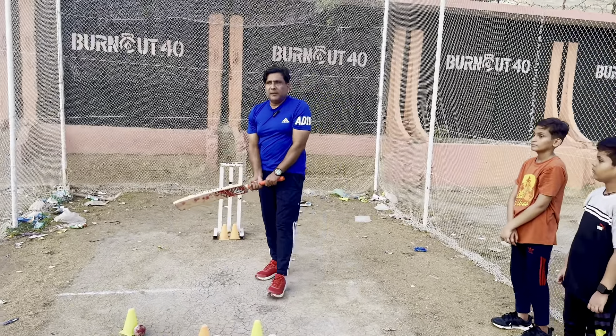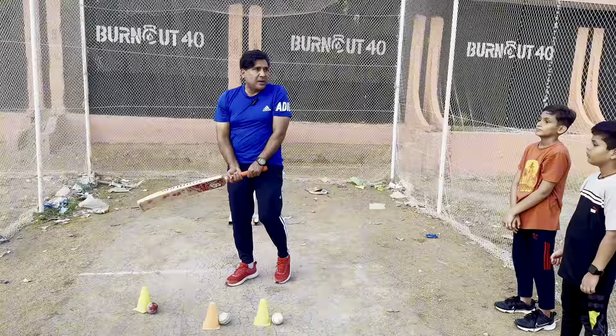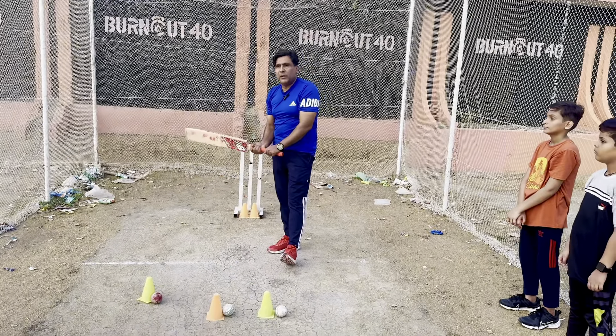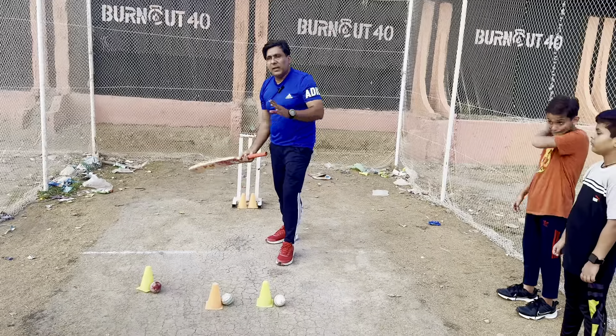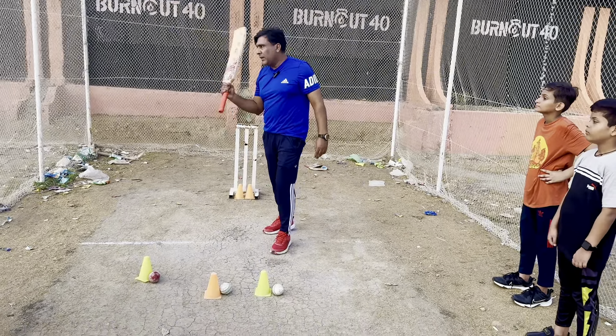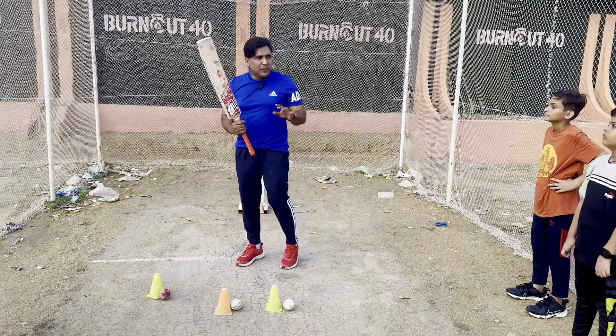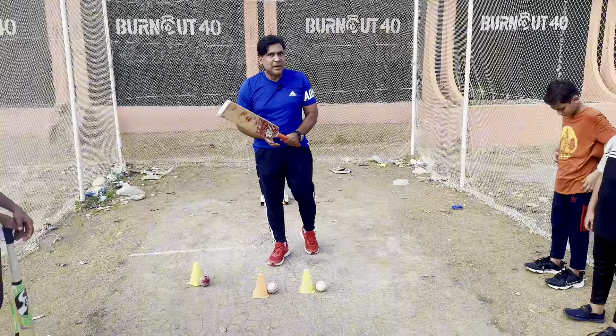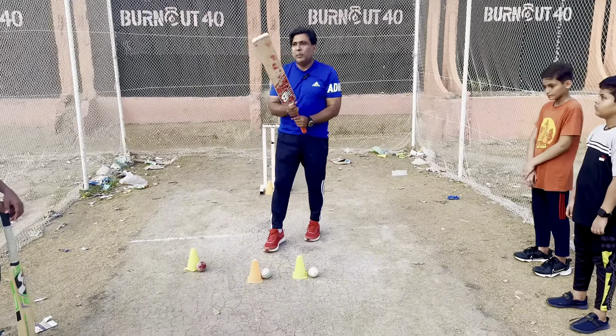There are some players who are bottom-hand players — for example some West Indies players are hard hitters and bottom-hand players. There are restrictions though: that style only works well in certain areas, like cut shots and cover drives. If you are a small or beginner player, focus on how to use the top hand correctly and keep the bottom hand loose.